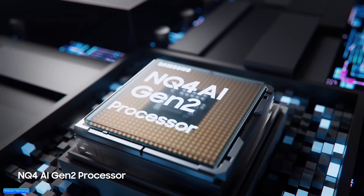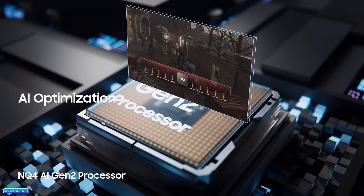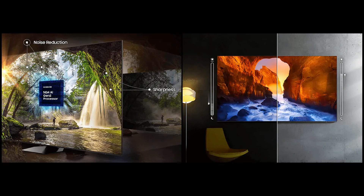Samsung's NQ4A Gen2 processor is capable of optimizing amazing picture and audio quality. It upscales the content to high resolution. The S95D and Ki90D also have smart light sensors that automatically adjust the brightness according to the lighting conditions of your room.